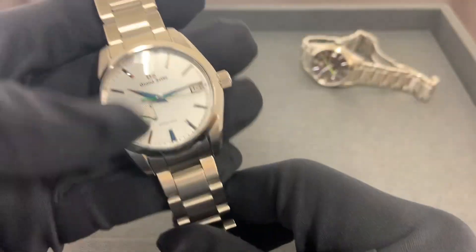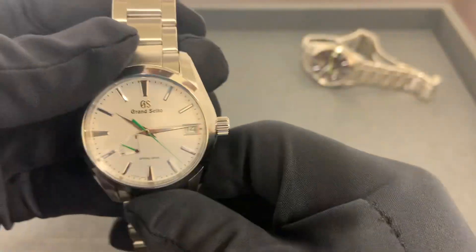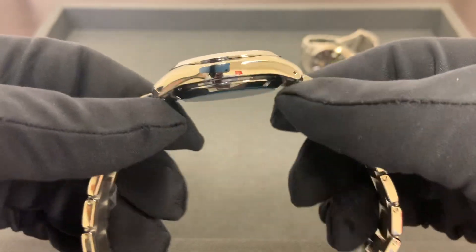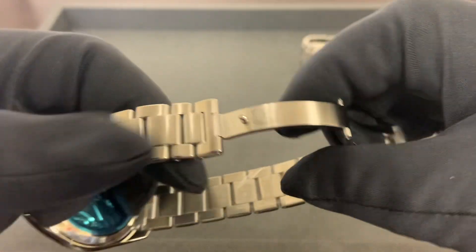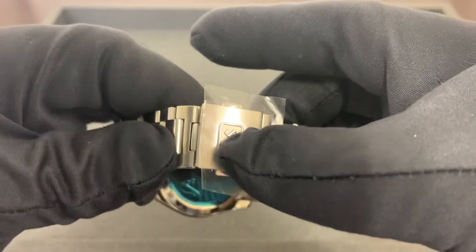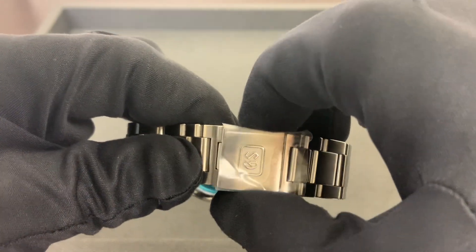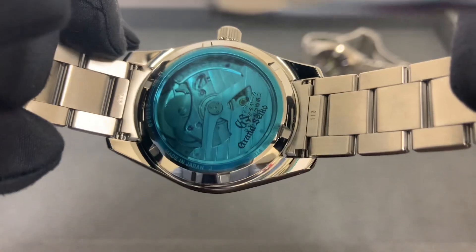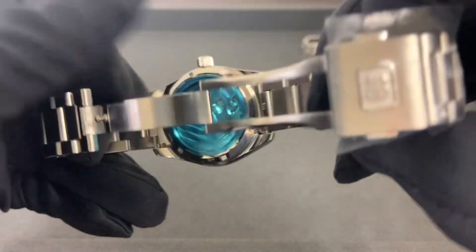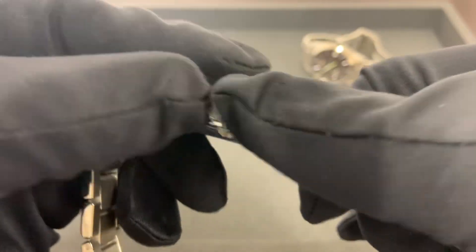Real quick, I measured the case across above the crown to below the nine o'clock position at 38.8 — so a 39 millimeter watch. I measured it at 12.6 millimeters thick, 46.5 millimeters lug to lug, 19 millimeter lug width tapering down to 18 millimeters at the deployant clasp — so 18 millimeters at the widest part with a dual trigger push button deployant clasp. It has an exhibition case back with the Spring Drive 9R65 movement, giving us a 72-hour power reserve.